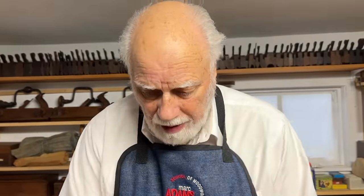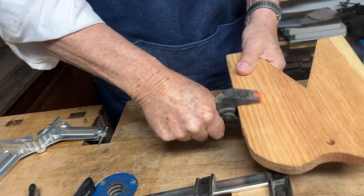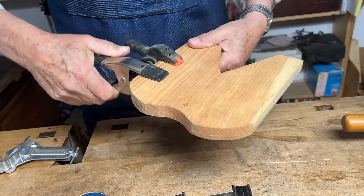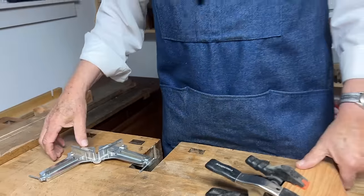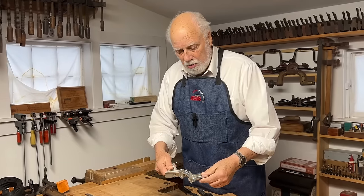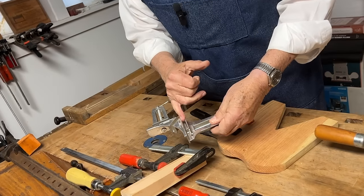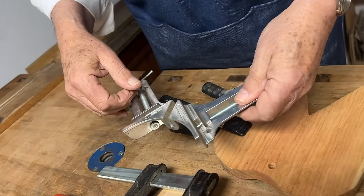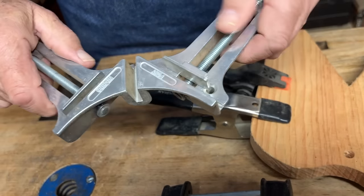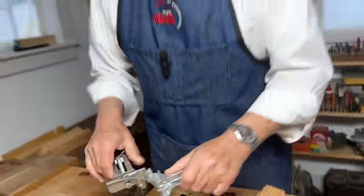The next kind of clamps are also very convenient — quick-action clamps. If I've got something smaller to clamp together, there are little ones, and there are big ones, and even bigger ones. Then, similar to these but very specialized, is a corner clamp. I clamp one piece of wood in here, and if it's going to be joined at a mitre, I clamp another piece in here — and this is a way of clamping mitres together perfectly square and perfectly tight.